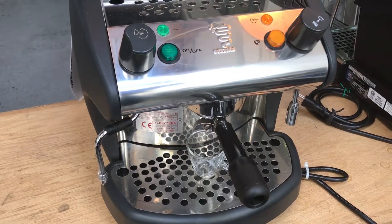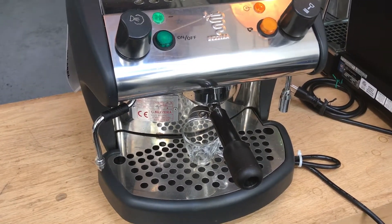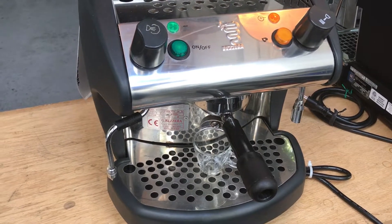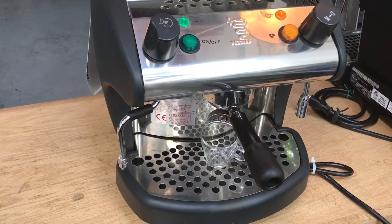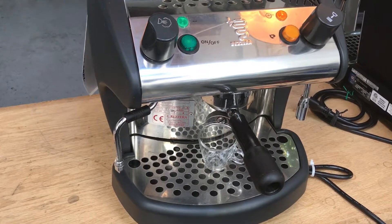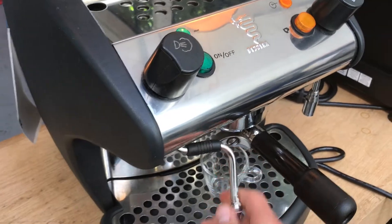One of the primary complaints was tepid water temperature and low steam. We were able to resolve this, at least in the short term, by adjusting the pressure stat — the pressure sensor.